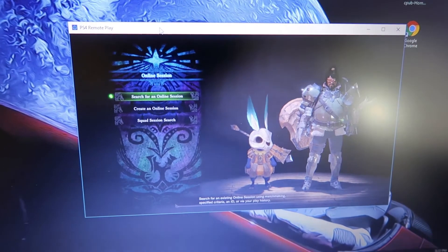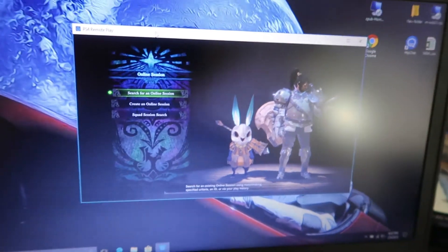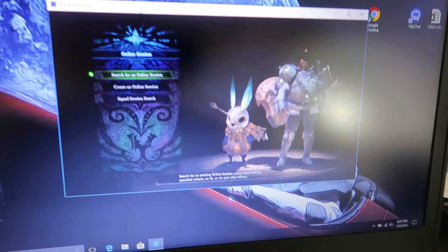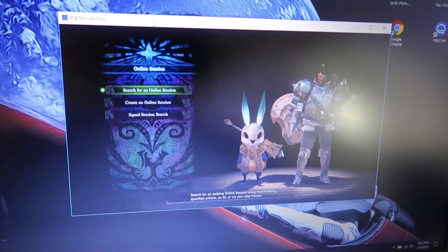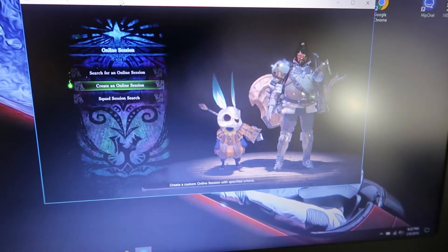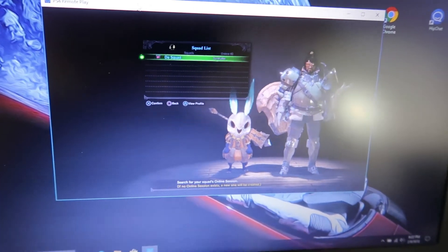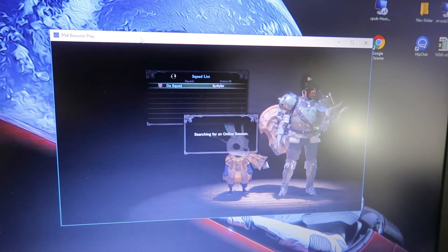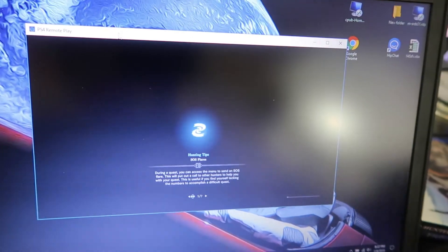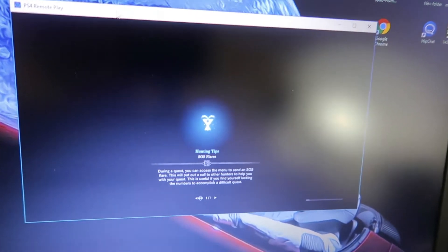I guess because I'm on the same network it runs well. Normally when I first was using this, they used to tell you that you have to put your PlayStation in rest mode for this to work. But you can actually get it up and running without that. I can do a squad search to see if anybody on my squad is on — and apparently it found people on my squad playing right now.